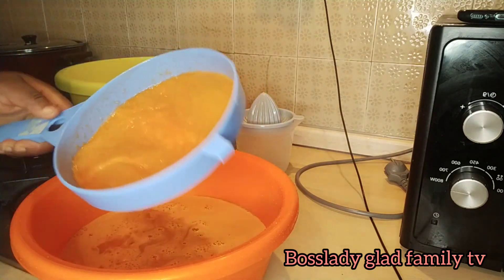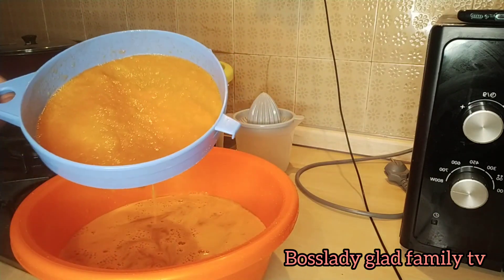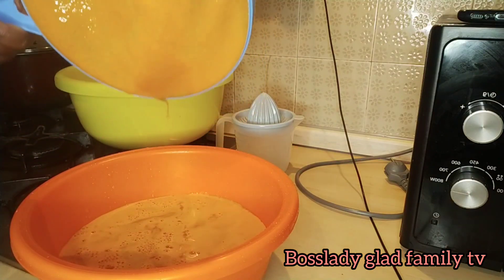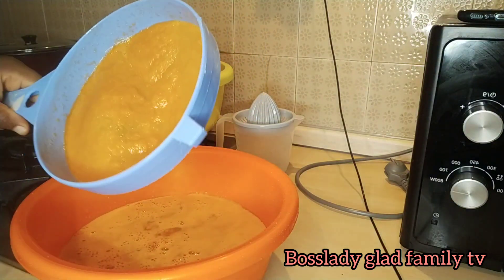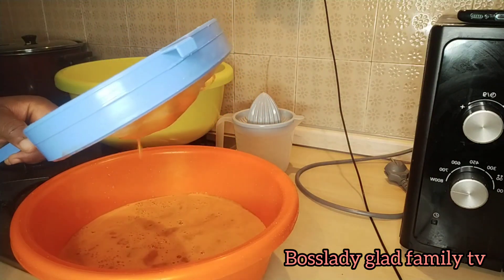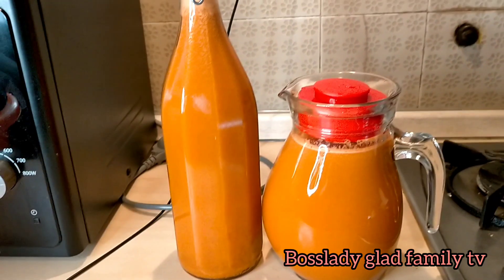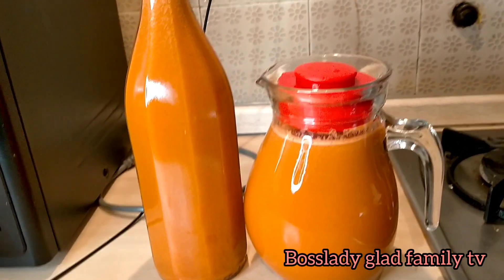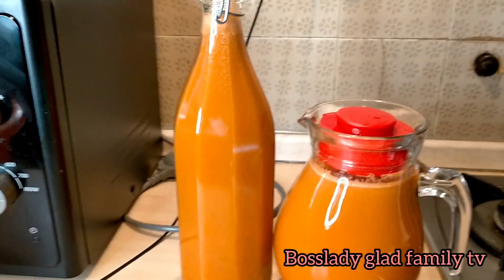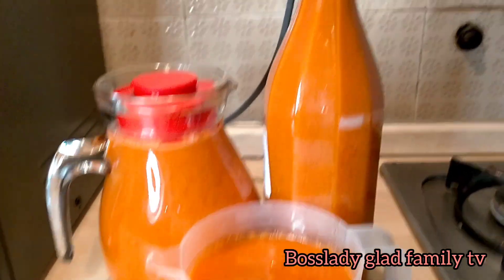This is the leftover I'm going to throw away. You can see the filter. This is the outcome of the juice — pineapple, carrot, and kiwi. This is the outcome. This is the outcome of our juice — carrot juice.